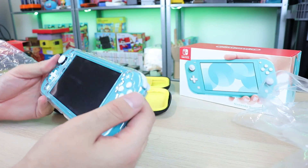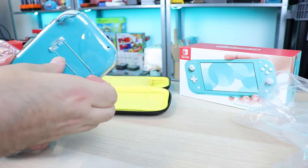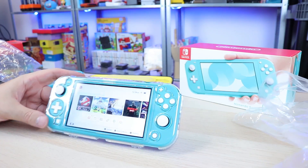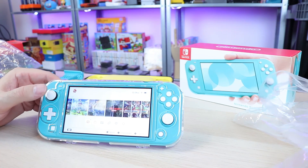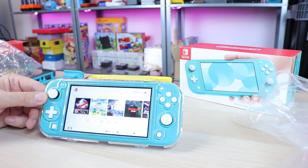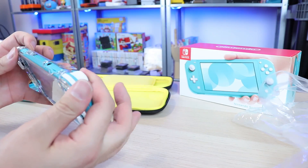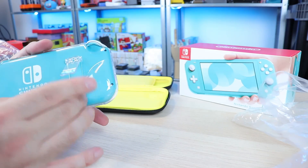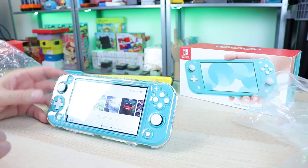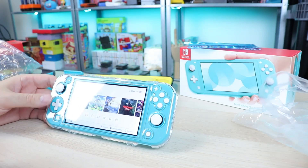That actually doesn't feel too bad — it's a hard plastic. It has that little kickstand, and I think that's probably the biggest selling point for this case. If you want tabletop mode with your Switch Lite and use some extra controllers, there you go. It's a neat case, I think it's pretty cool. To be honest though, I don't really need the kickstand personally, but I could see some people being interested in that. And it comes with a screen protector as well, which is an added bonus.